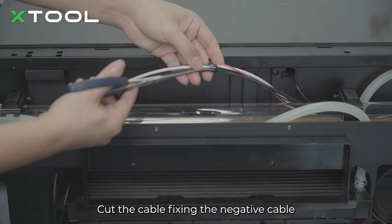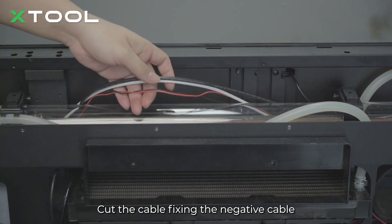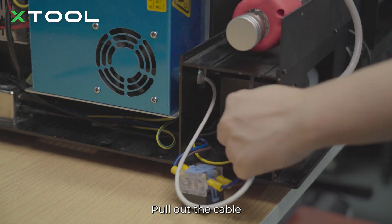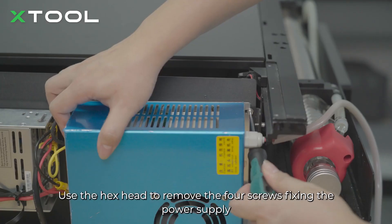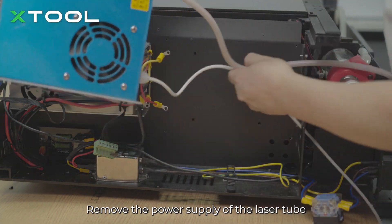Remove the screw of the negative pole. Cut the cable tie fixing the negative cable and pull out the cable. Use the hex head to remove the 4 screws fixing the power supply, then remove the power supply of the laser tube.